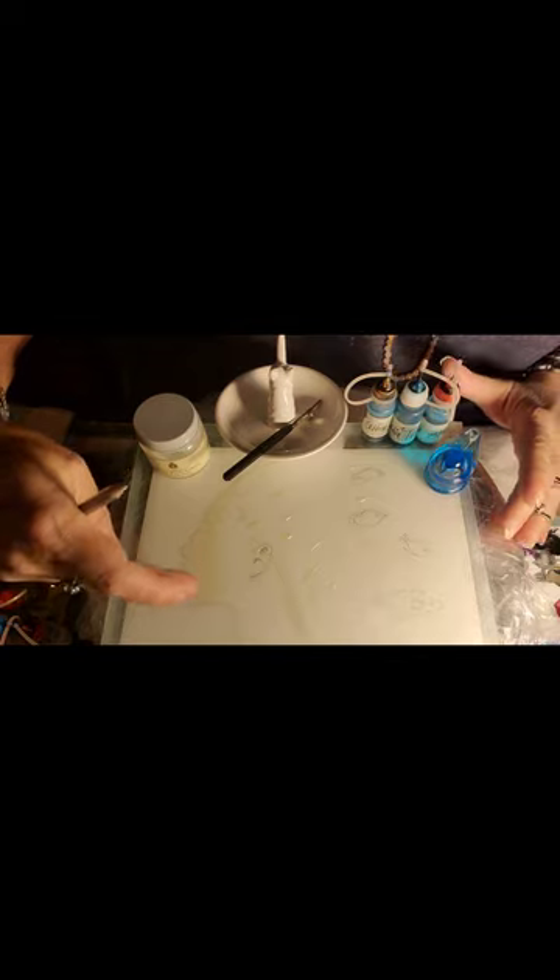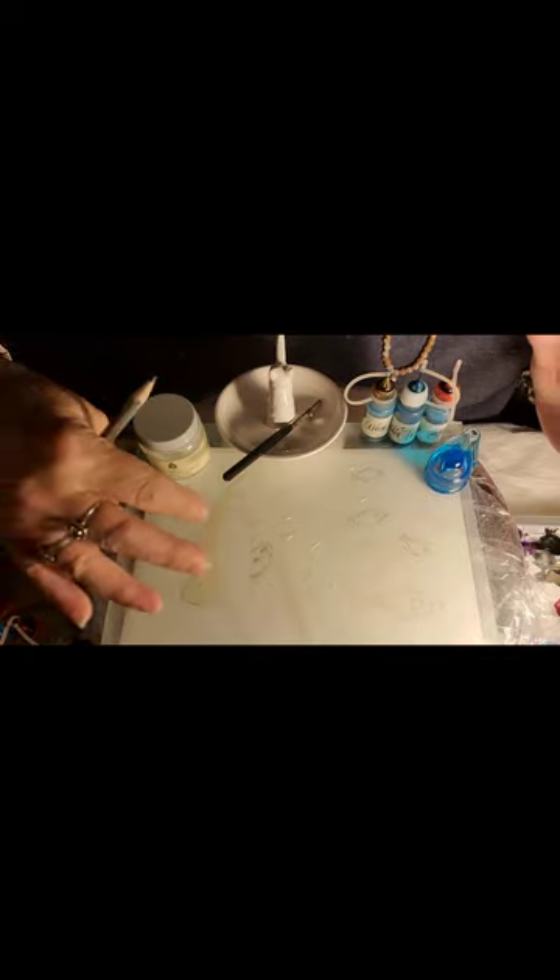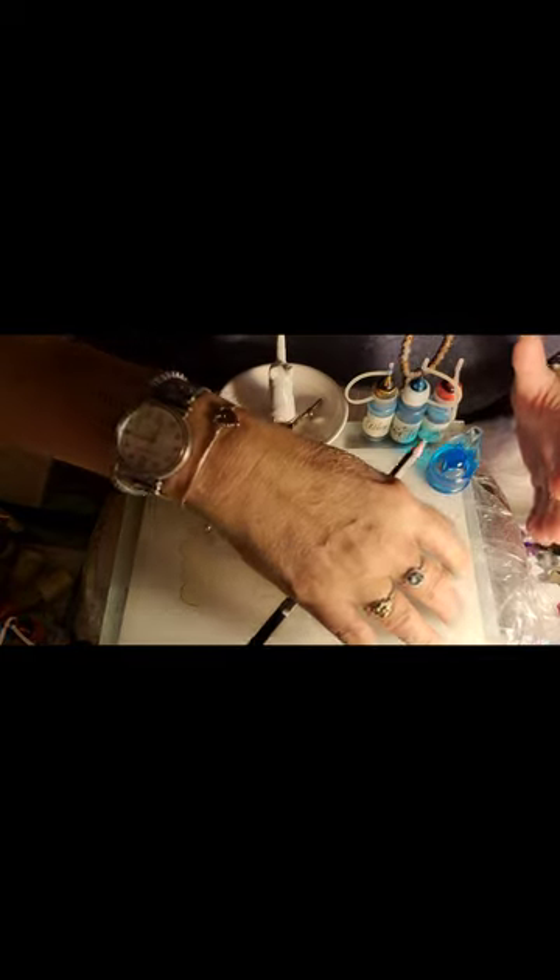We left off doing all the masking fluid. I decided to call her Water Woman. I'm going to have some fish floating through her hair towards the end, and rushing water for hair.